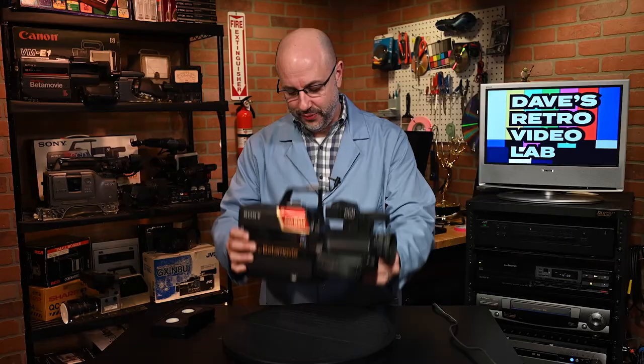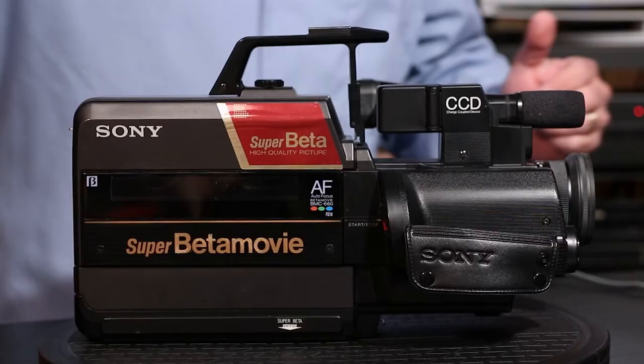Well, how annoying is that? What a pain that must have been back in 1986 when you recorded your niece's first steps at your cousin Jimmy's house, but you couldn't play back the footage for Aunt Carol because Jimmy only had a VHS deck. And you can see where I'm going with this. Anyway, I know you all have ants in your pants, so let's get down to business.